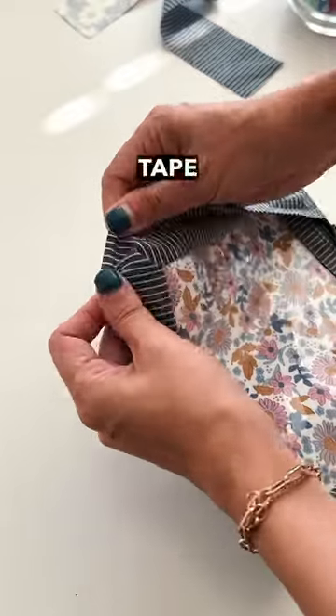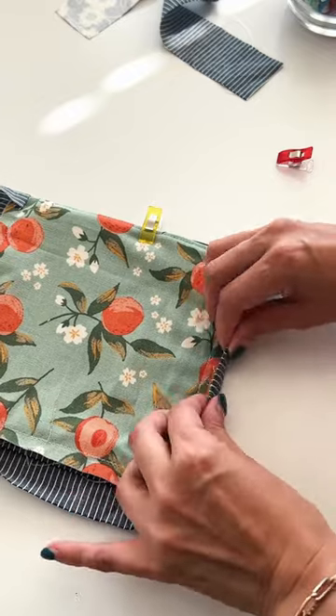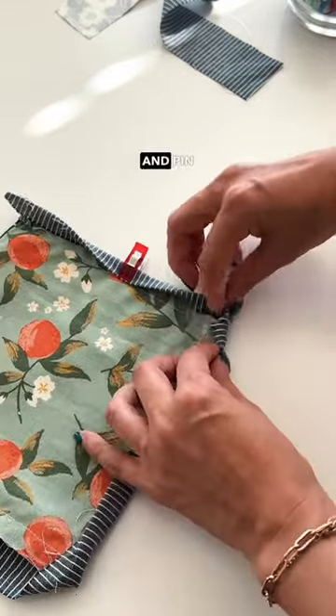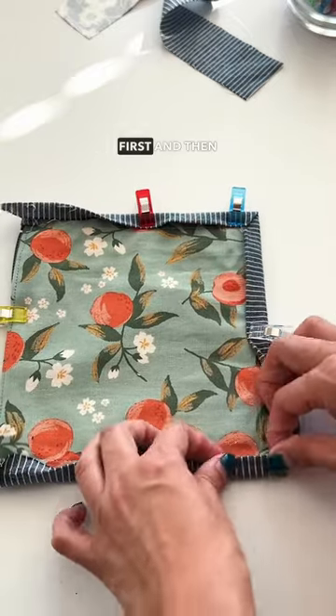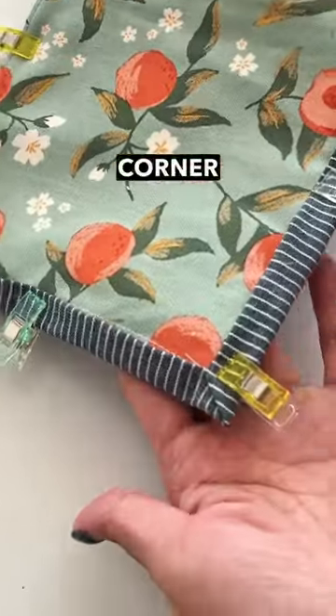Fold the bias tape over and fold it over again to the back. Hide a stitch line slightly with the folded bias tape and pin. Make one edge flat first and then fold the other side over, and you will see them make a neat mitered corner.